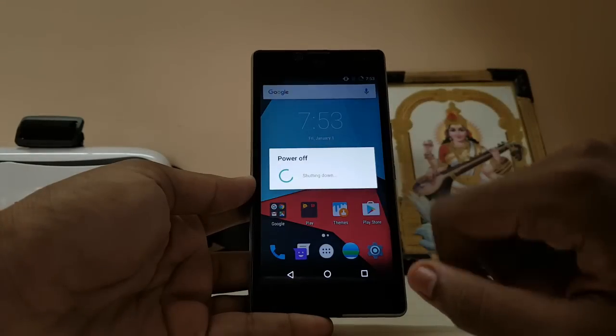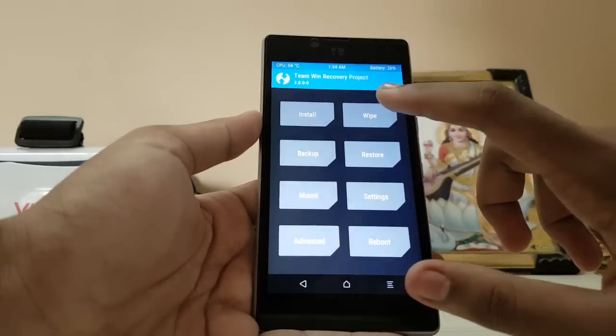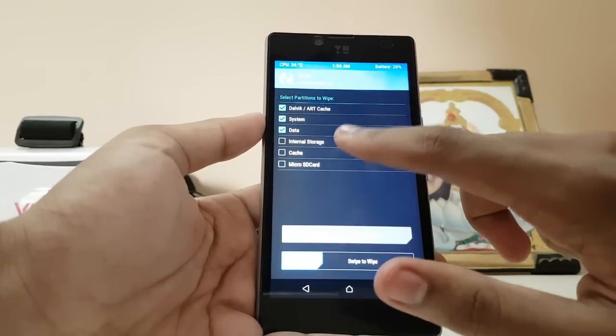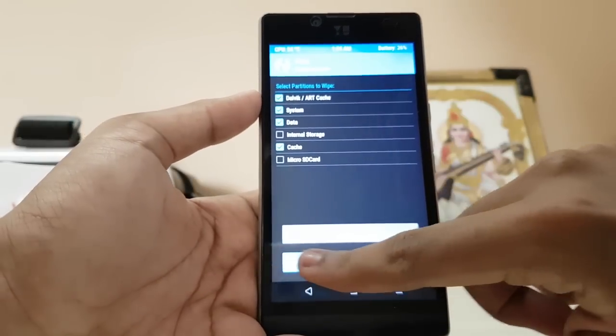Go to recovery on your device. Hold the power and volume down buttons. Then go to Wipe, Advanced Wipe, then select Dynamic Cache, System, Data, and Cache. There's no need to wipe internal storage or the micro SD card. Sorry for the brightness.